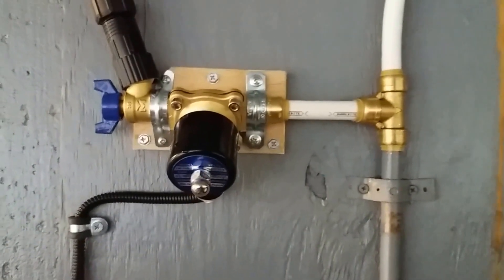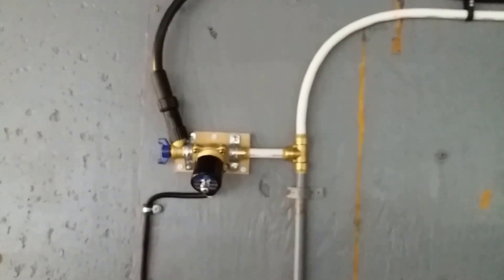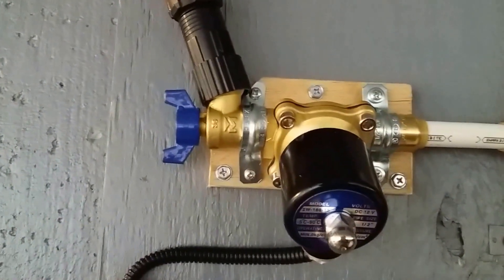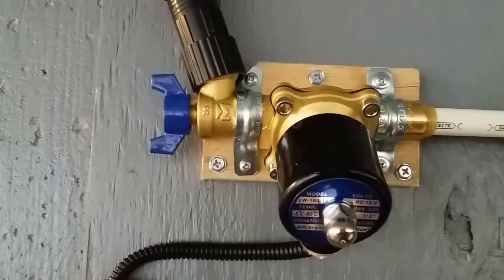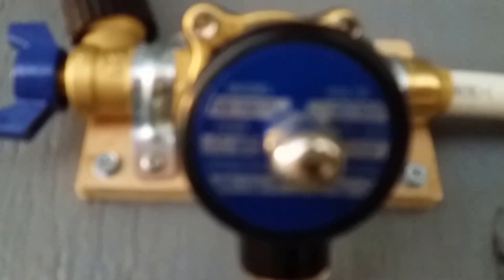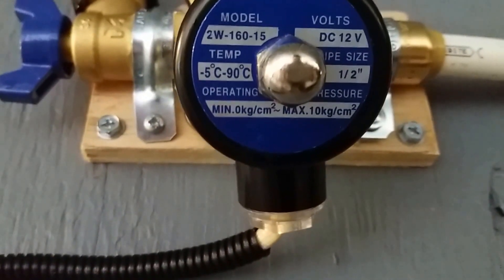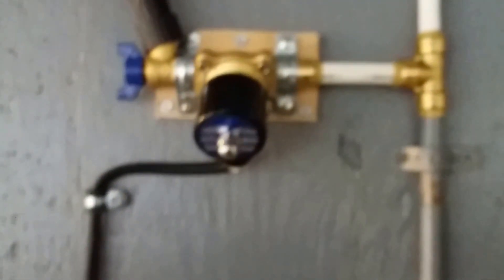If you want to solder your connections you could save $10 right there, bringing it to about $15 with regular copper tees. That's about it - it seems to be working great. Go to eBay and search '12-volt solenoid,' make sure it can handle the pressure you need, there's a million of them out there. This one is rated at 120 PSI. Thanks, have a good day.